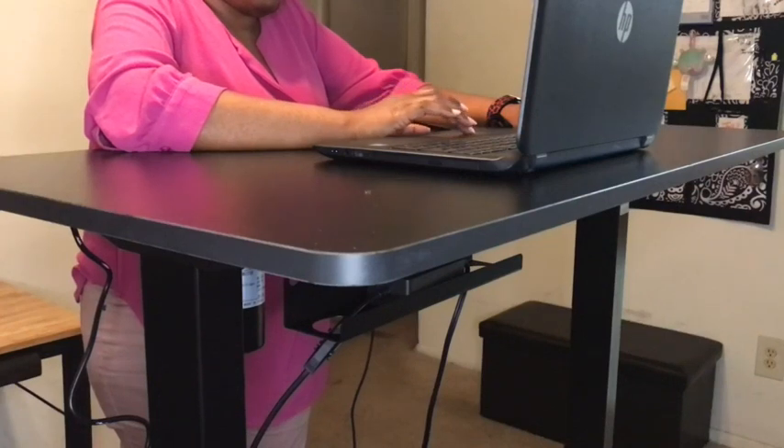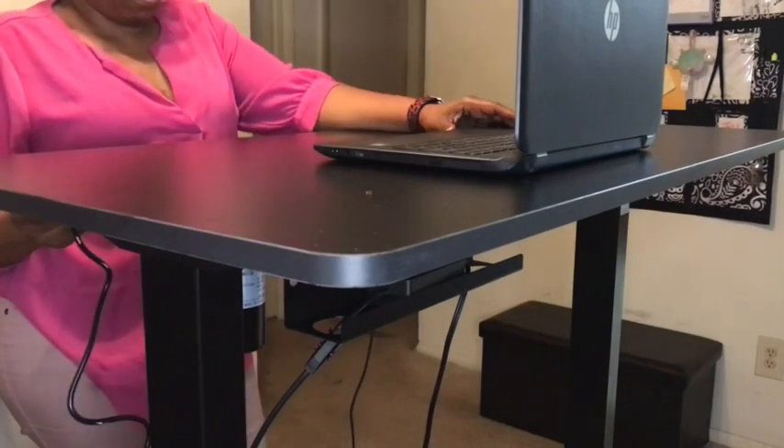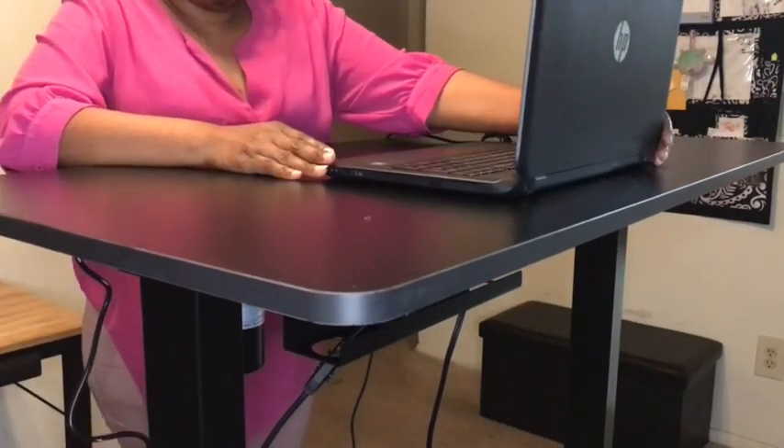This desk can be adjusted from 27 inches to 48 inches at its highest height, which is really great if you want to go back and forth between sitting at your desk or standing.